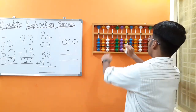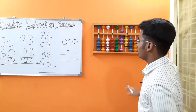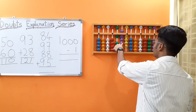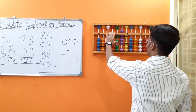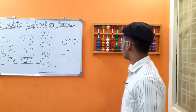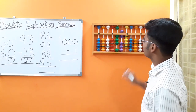Next up we have two-digit additions for four rows. We have 84, 97, 88, 95. We cannot add 9 directly, so add the boss 10, less 9's friend 1. Now 7: we cannot add 7 directly on the units rod, so add the boss 10, less 7's friend 3. For 88: add the boss 10, less 8's friend 2. For 8 on the unit slot it can be added directly. For 95: add the boss 10, less 9's friend 1, then 5: add the boss 10, less 5's friend 5. The answer is 364.